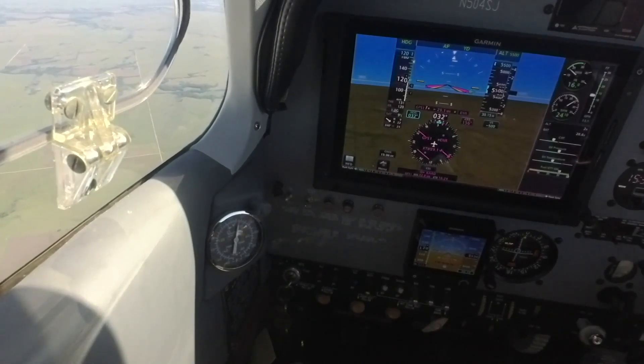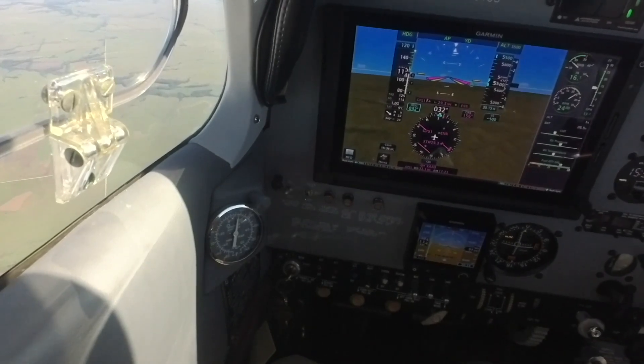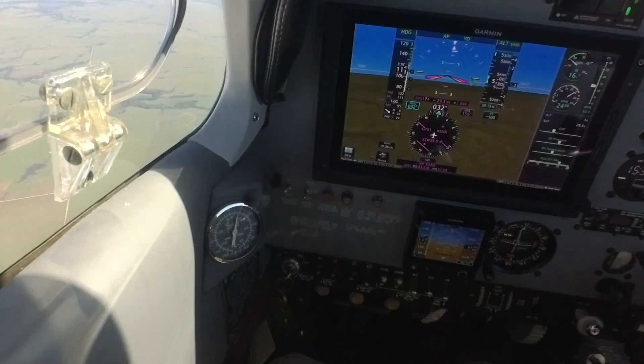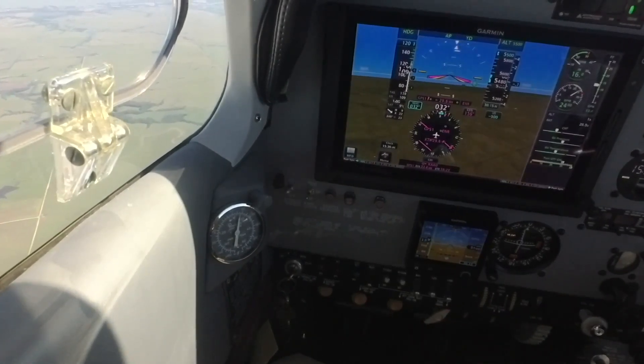To begin the demonstration, I'm going to extend the landing gear. Gear is coming down. 1-2-3 green, no red. We'll see how much deceleration is created from the drag of the landing gear. We started at 120, so we've already lost 10 knots.